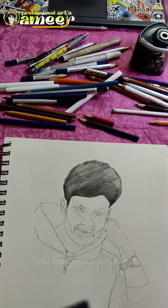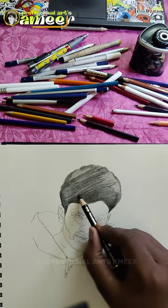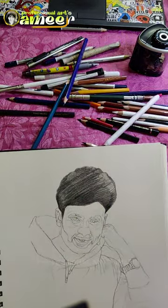We can draw a white color. If you want to like this video, you can click the bell icon and make a notification.